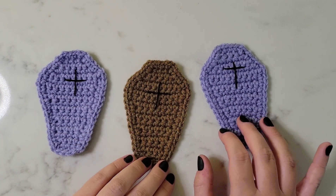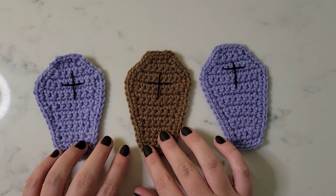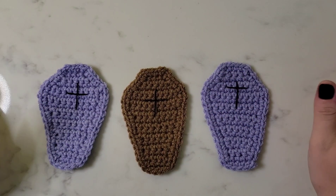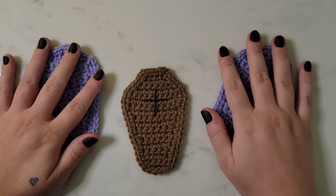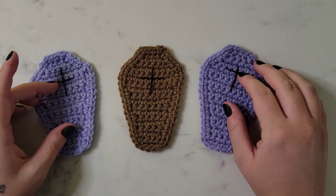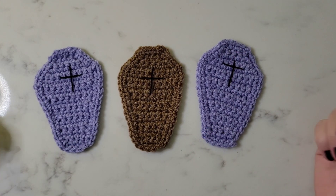Welcome back to my channel, I'm Heather Corinne, and today we're going to be crocheting these adorable coffin coasters or coffin garland. This can be strung into a bunting or used as spooky coasters for Halloween decor. This video is a visual tutorial to go along with the written pattern which can be found on my blog - I'll post a link to that in the description below.